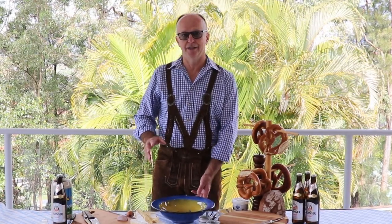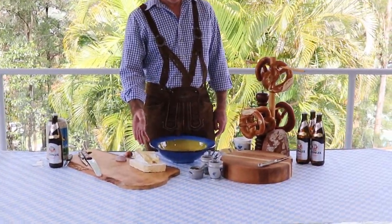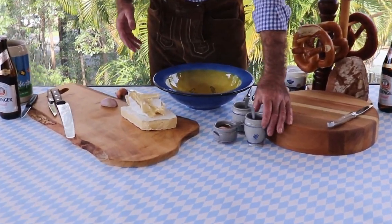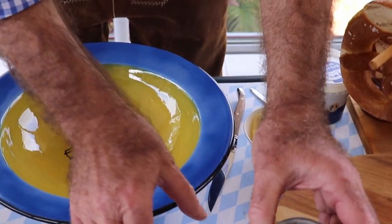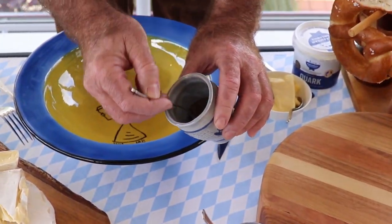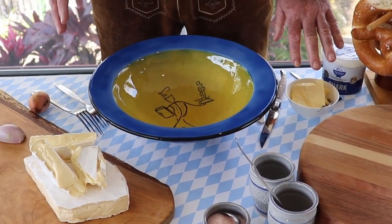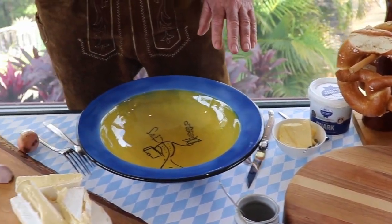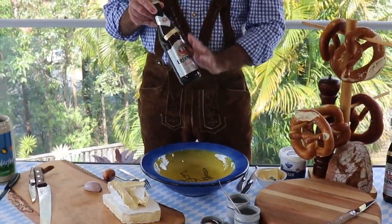For this Obatzta we need a Camembert or Brie, obviously paprika powder, a little bit of caraway seeds, a little bit of salt, very soft butter — very important — and a little sip of a German beer.